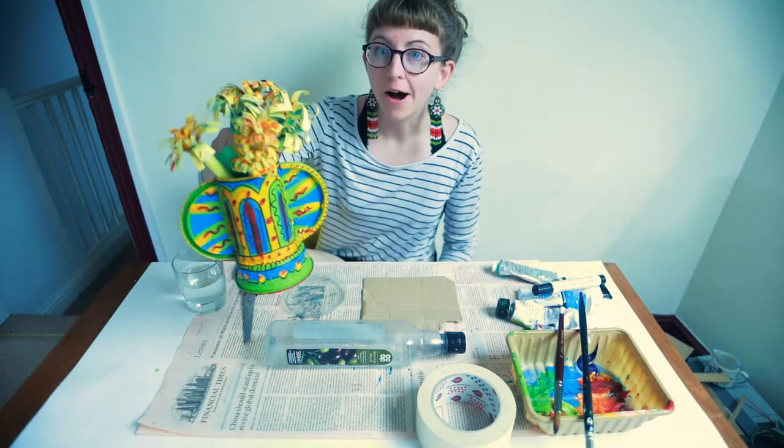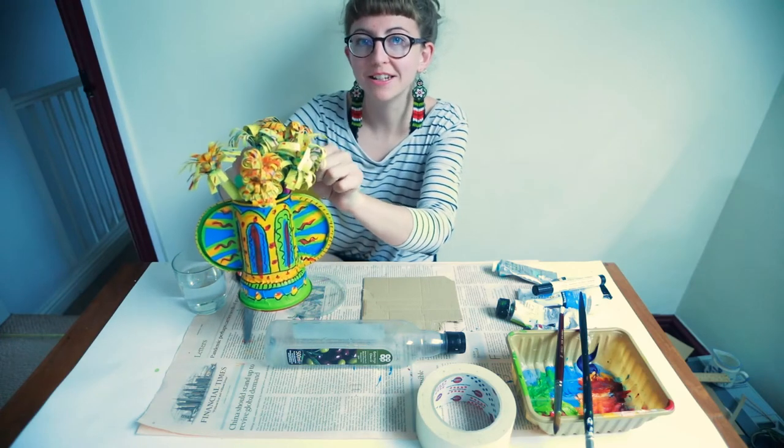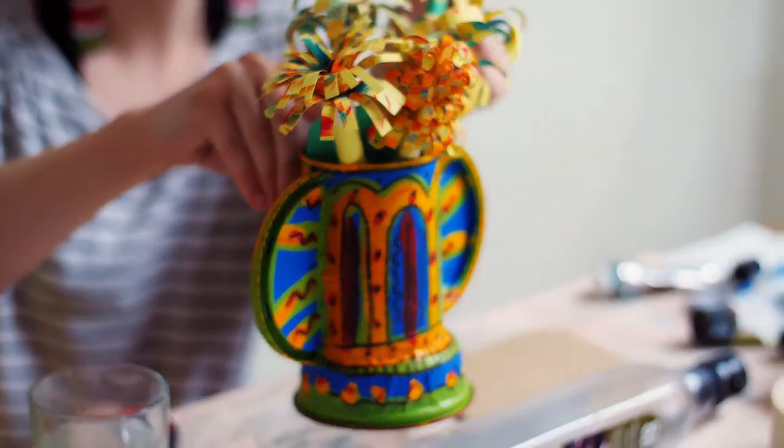Hi guys! I hope you're all still well. Today I'm going to show you how you can make a vase. Seeing as I showed you how to make some paper flowers before, I thought it would be nice to make a container that they can go in.